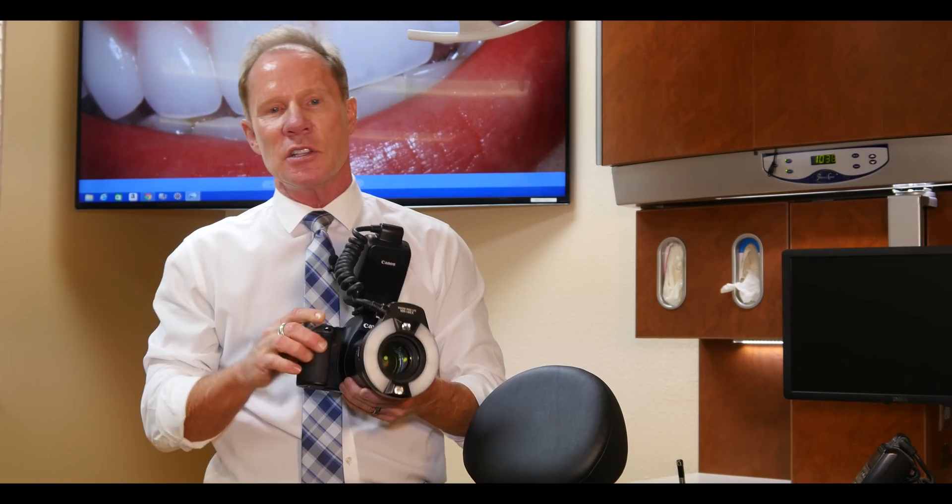The second option is a ring flash, and this is what I prefer and recommend. It's a ring, so we have equal light around the macro lens. The nice thing is there are really no adjustments that can be bumped or moved. I push the shutter button, we get a ring flash, and we get consistency from one picture to the next.